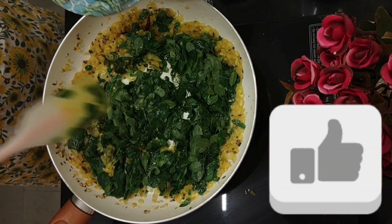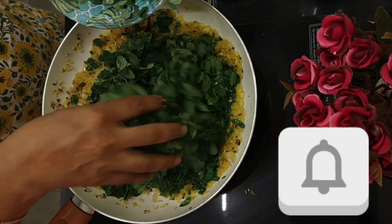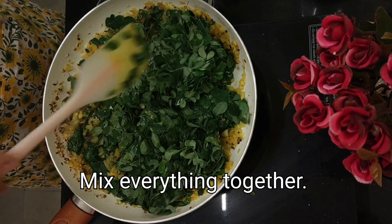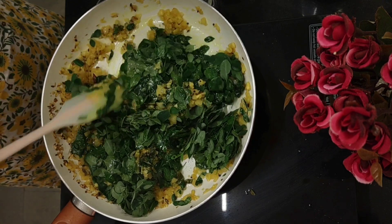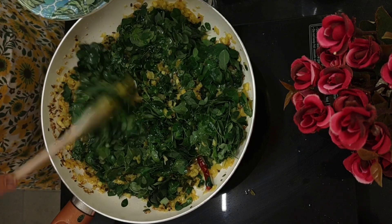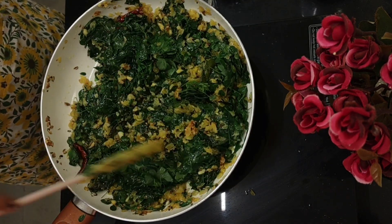Even as you are watching this video, please remember to like, share, and subscribe, and give us your feedback in the comment section. Let's mix everything together until well combined. Drumstick leaves don't take much time to cook — they're nice and juicy. Don't overcook the drumstick leaves or they will become dry.